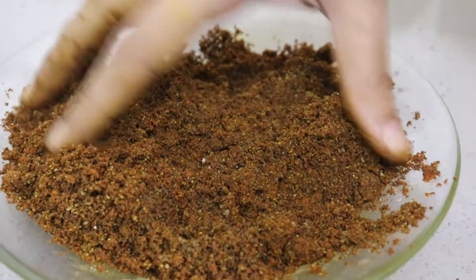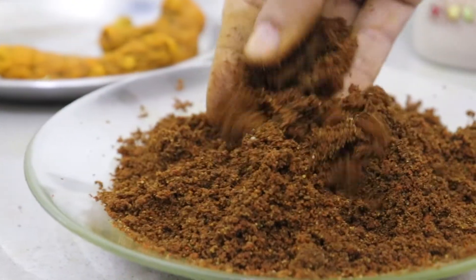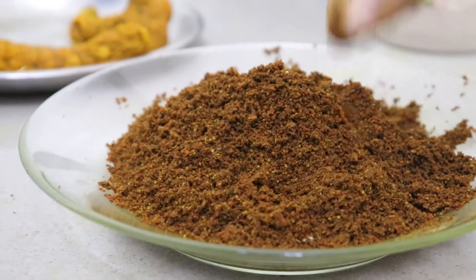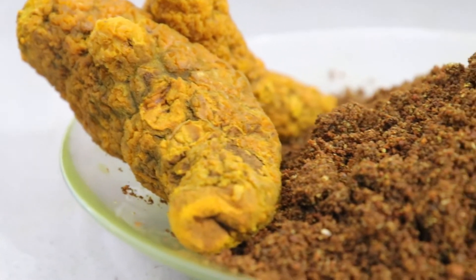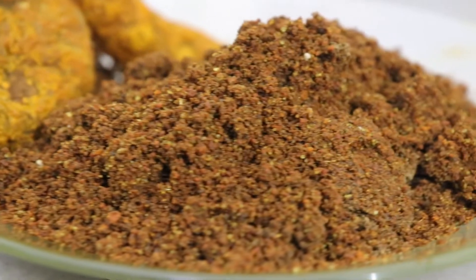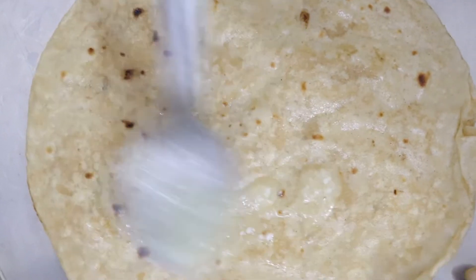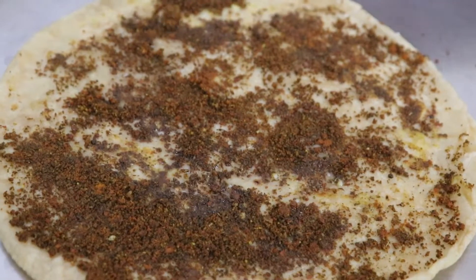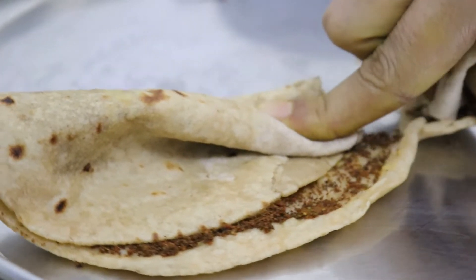You can store it in the fridge in an airtight container. Let's taste it. I will tell you how to eat it — this is a little bit of roti. You can add some salt, spread it on your hands, roll it, and eat it with your hands.